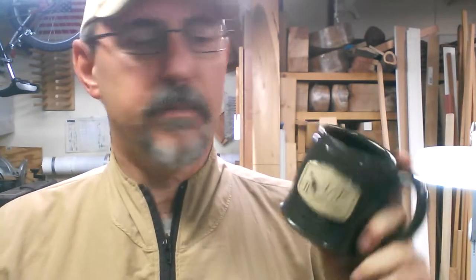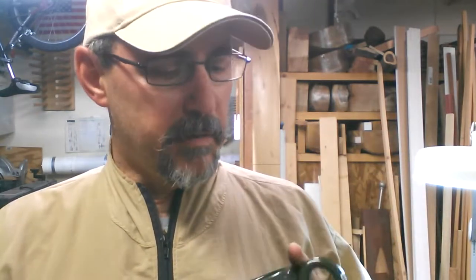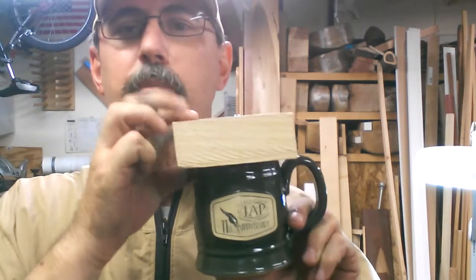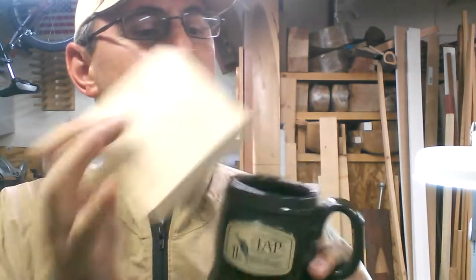I like to have this cup in my shop and I don't like to get a lot of sawdust in it. So I thought it looked a little bit like a stein, and so we're going to make a little lid for this little stein. All right, let's give it a shot.